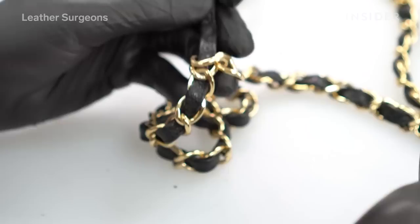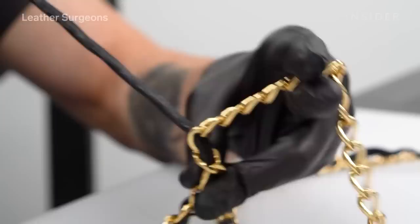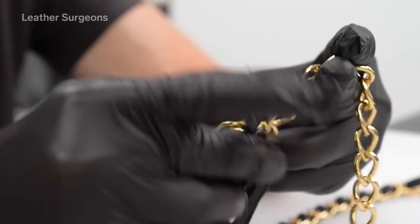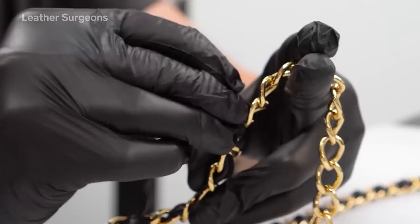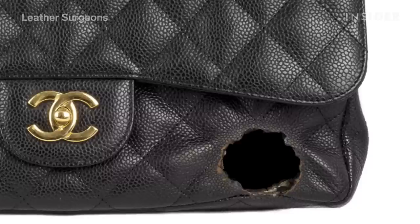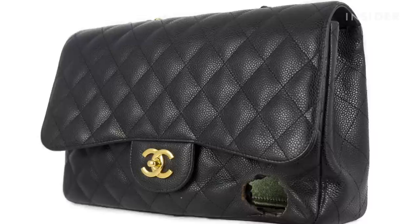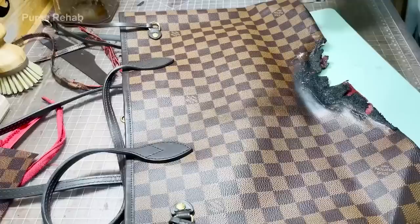Now we're going to unweave the leather of the chain — this customer felt the patina on the gold was starting to fade a little bit, so we replated the metal. Then I'm going to reweave that leather through the chain and stitch the two ends. I feel really good about what we did here today — we took a bag that would have otherwise been trashed and gave it a new lease on life.